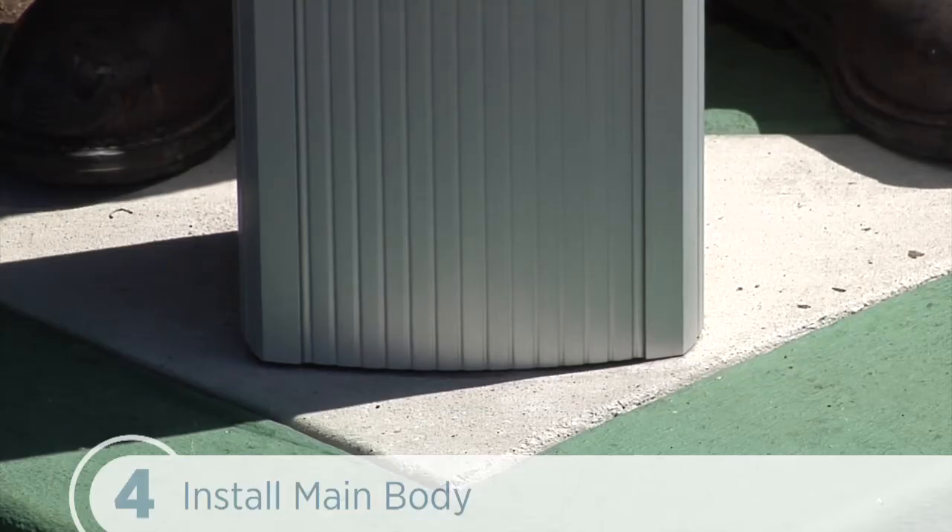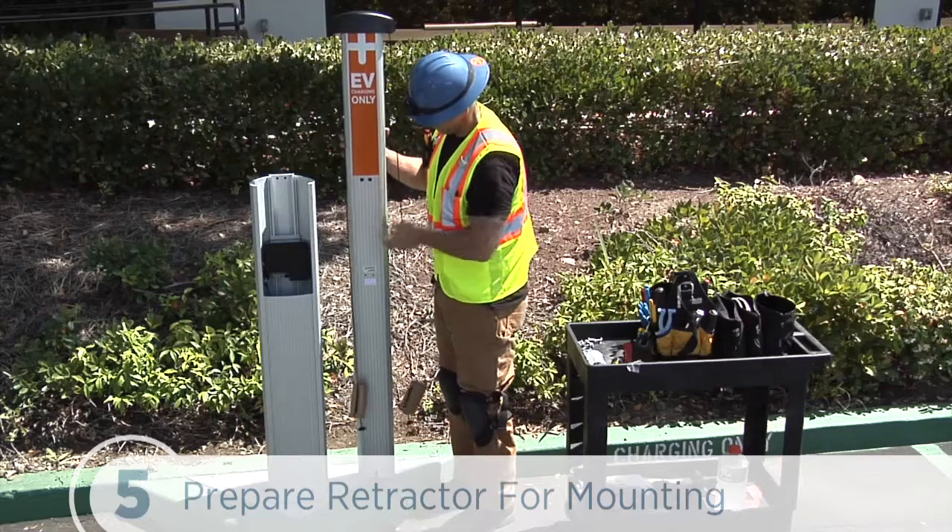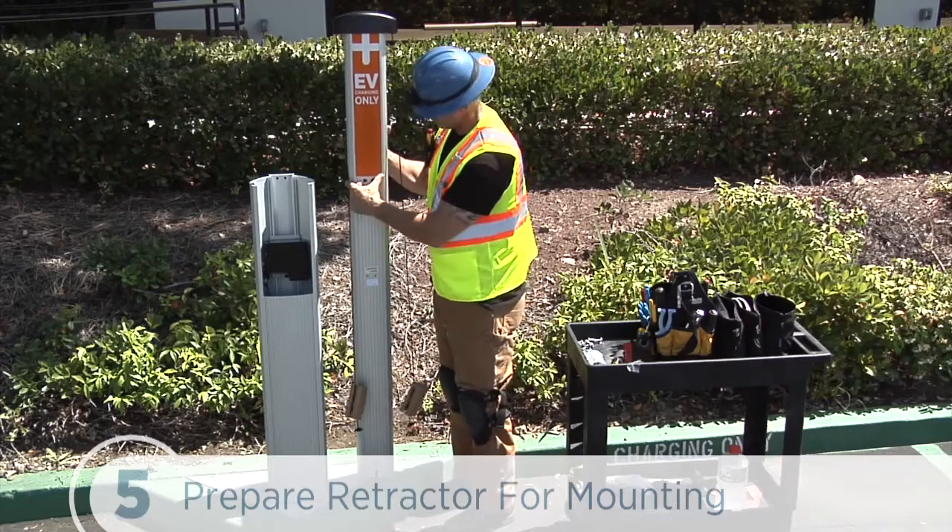We won't use any sealant like caulking or silicone to seal the bollard to the concrete pad. The bollard is designed to shed moisture between its bottom surface and the concrete pad. To get started on the cable retractor, we'll first position it so that the bottom of the retractor is near the base of the bollard.